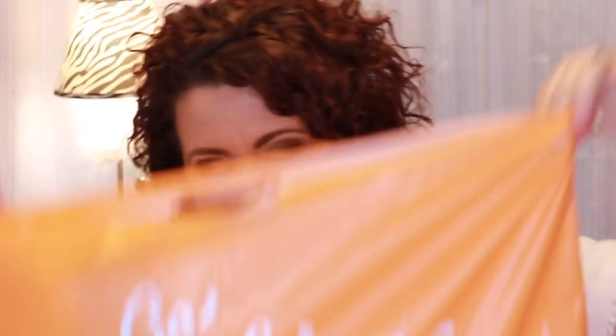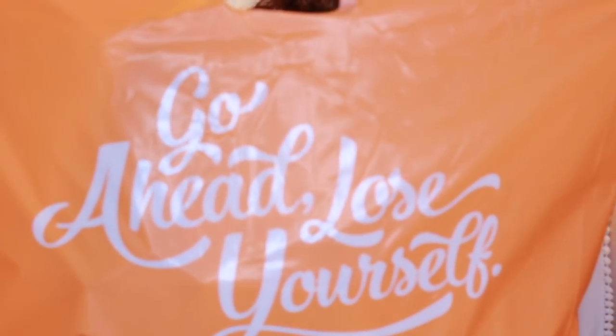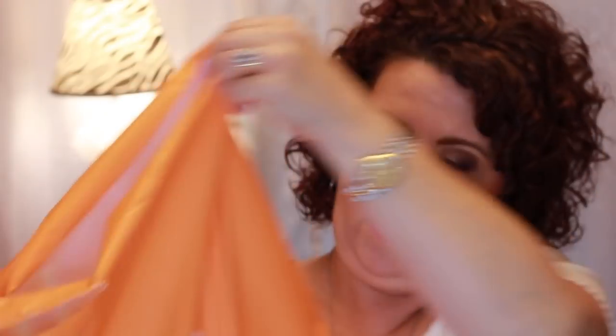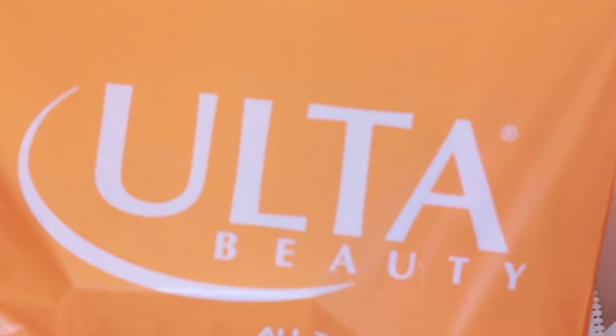So then I have a little Ulta sack right here.